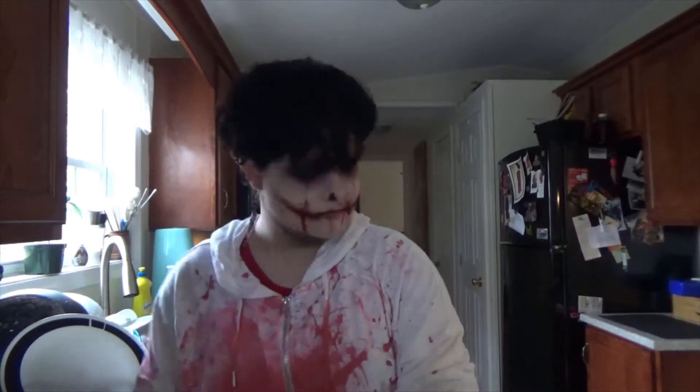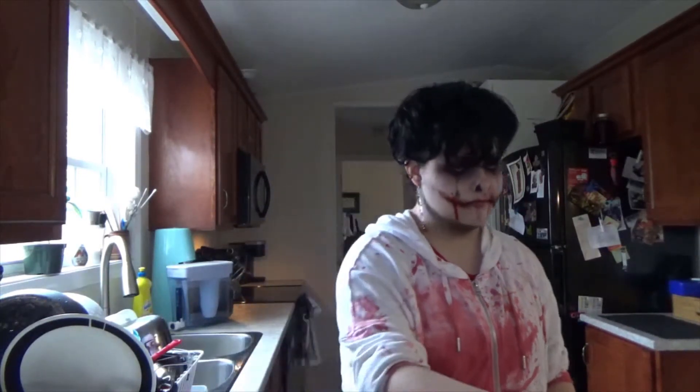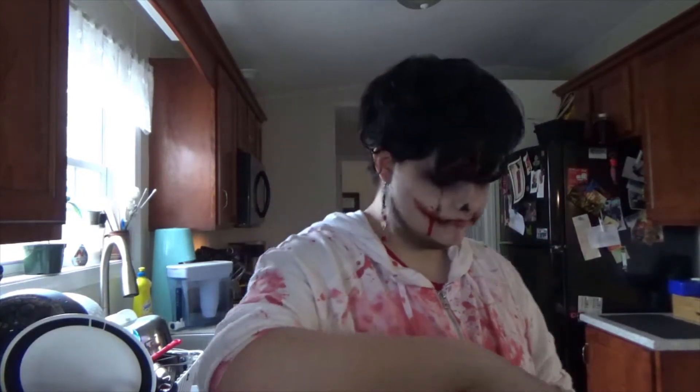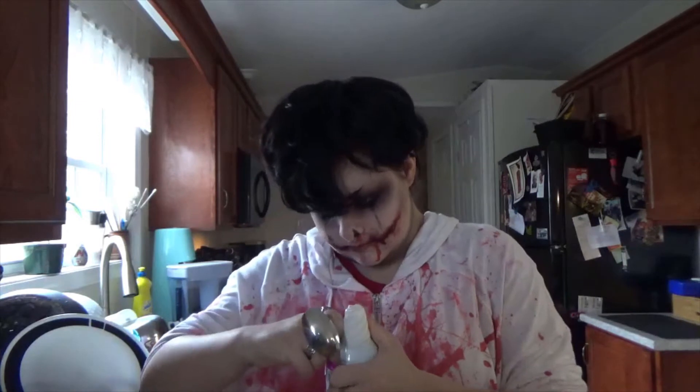It's just two or three ingredients — thank you old Scottish people for being simple. I'm just using instant oats and whipped cream because I'm lazy. Most of this is out of frame because I don't have a good camera setup, so deal with it.